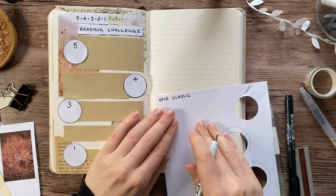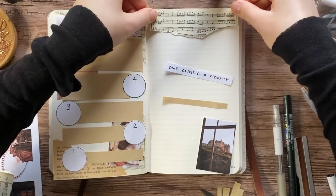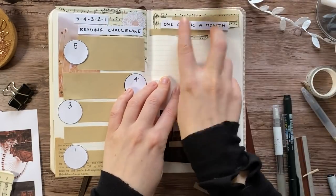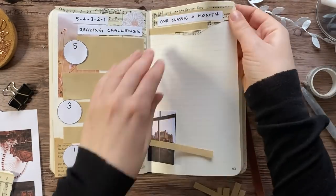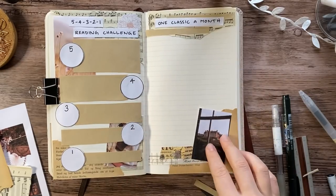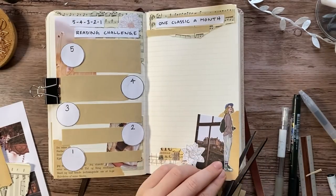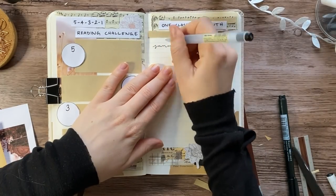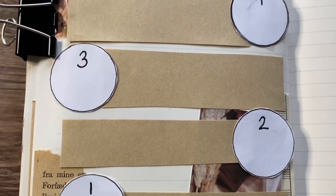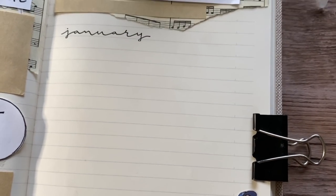Another challenge I'm setting for myself this year is to read one classic a month. It is kind of ambitious considering I've had these classics laying around for a year and only read two of them in 2020, but for 2021 I'm going to try to read one classic every month. They're not even that long — older classics tend to be pretty short — so I hope I can do it. I think it will also be nice to vary more between physical books and audiobooks, because I've been listening to a lot of audiobooks this year and sometimes it's just nice to sit down with a physical book.